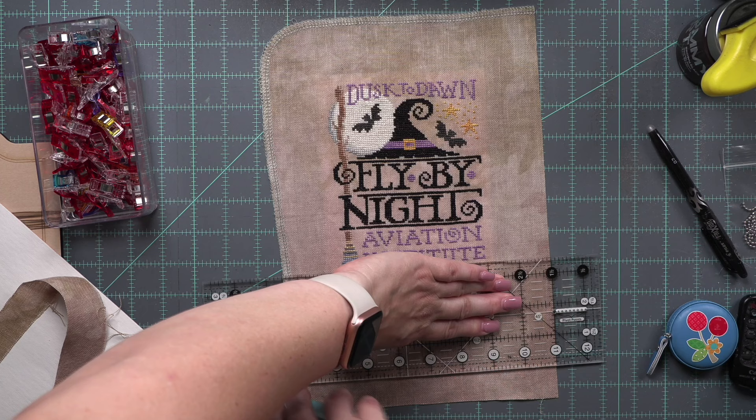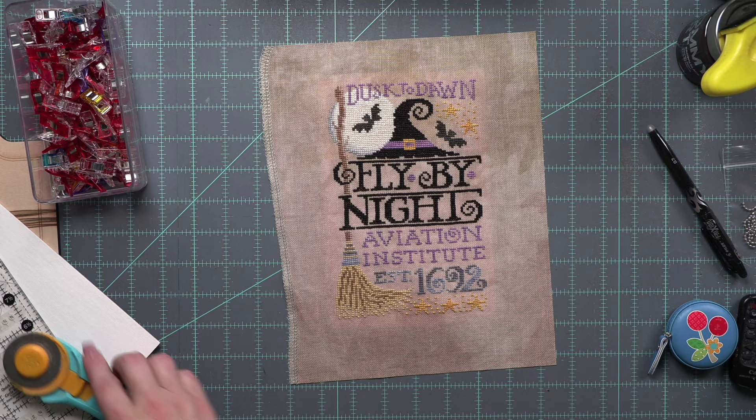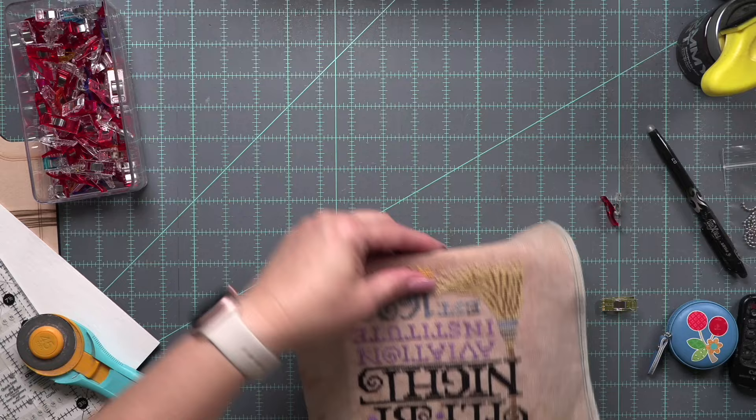I'm going to trim down a little bit of the excess fabric along three of the sides of my stitch so that I don't have as much to wrap around. I probably should have trimmed it down a little bit more, but that's okay. Then I'm going to clip it in place and work to adjust. You can see I'm using my fingers and adjusting.